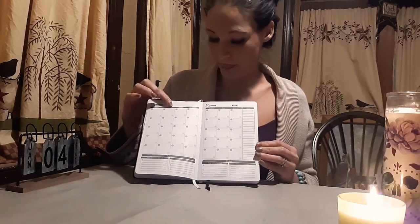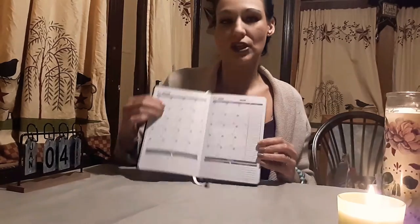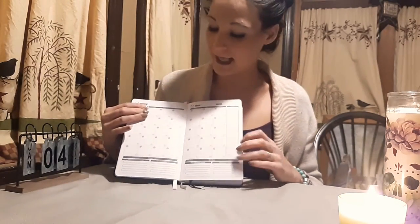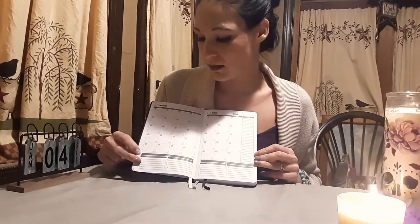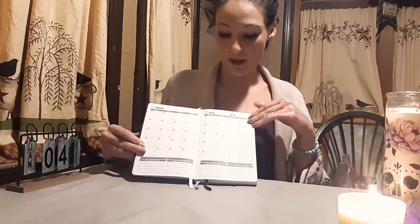Then it goes straight into the monthly section, which I've written in. So this is the layout — it's undated, so you put the dates and month in yourself. It has a spot for focus and a habit tracker. You have a little notes section on the side, and down here on the first page you have a plan: distractions to avoid and the month's goals. On the second page is a monthly review — this month's wins and the insights you've gained.